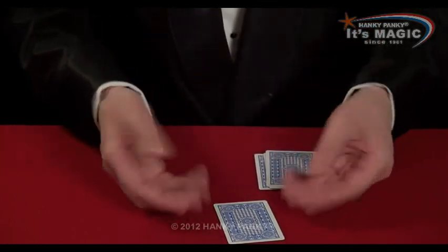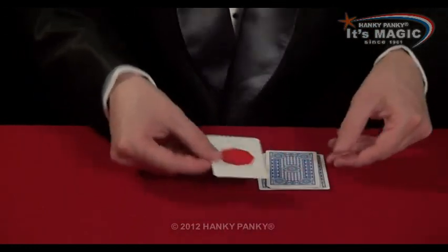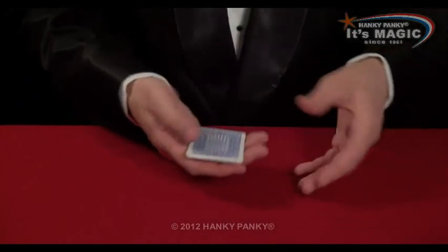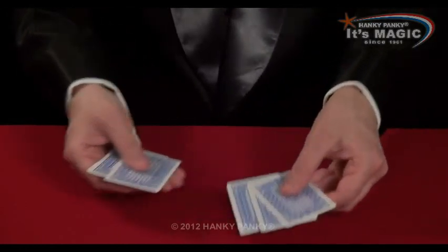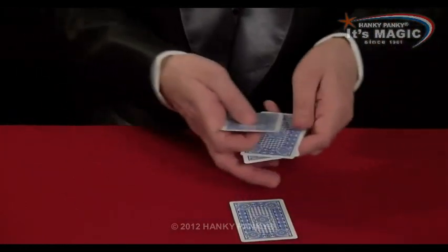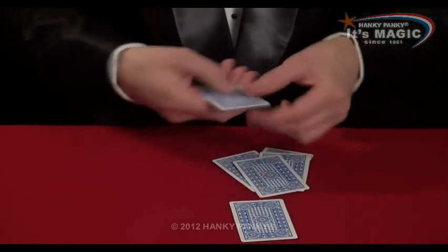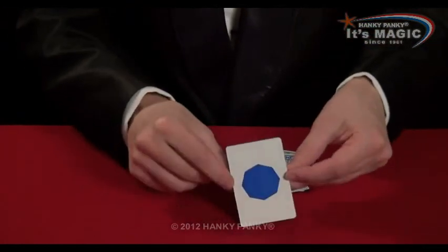Place it down. And then reveal this one to look like the only red card. If I put this one back on top and cut the cards, I can repeat exactly the same trick again, over and over again. It doesn't matter which card is chosen by a spectator. Once I cut the cards, I can always show the rest of the cards to be different, and their card will always be the odd one out.